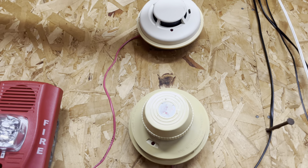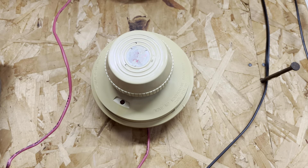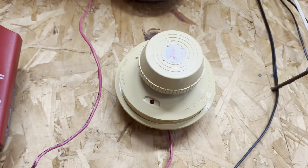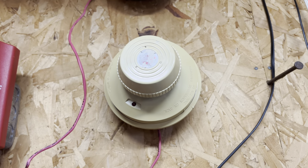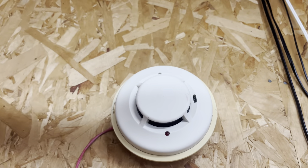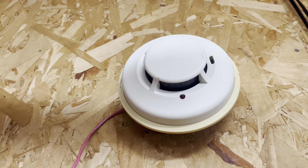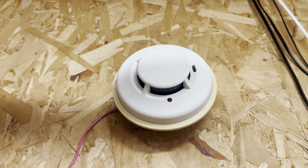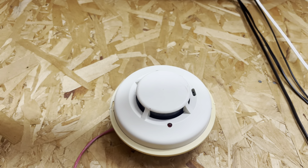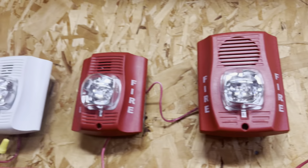For smoke detectors, I have a pair of System Sensor ones. This particular one is a Simplex rebrand — a 2098-9577 — from around 1991, if I read the date correctly. It's kind of weird that Simplex rebranded a System Sensor smoke detector, so that's a pretty cool piece. And then a System Sensor 2100D — these used to be pretty common, though I think they're being phased out now. I got this one from a system upgrade; it was one of the only conventional smokes on an addressable system, which was kind of weird.